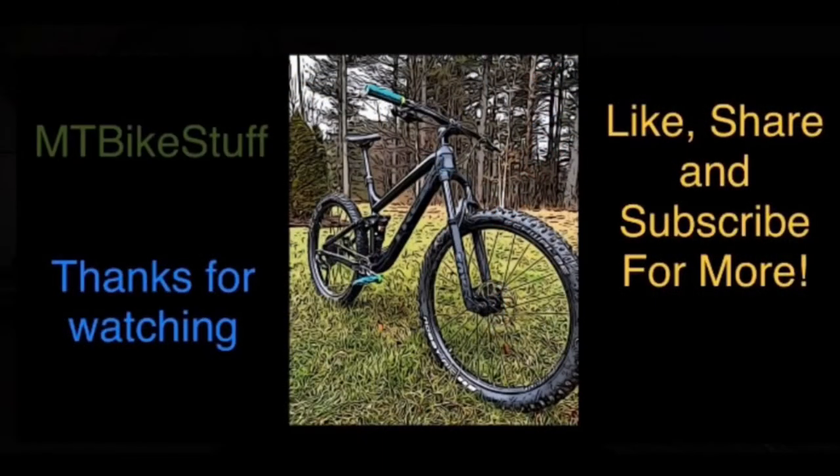As always, I hope you enjoyed the video. If you did, I would love if you subscribed. If not, please let me know why in the comments below. Stay safe and have a great week.